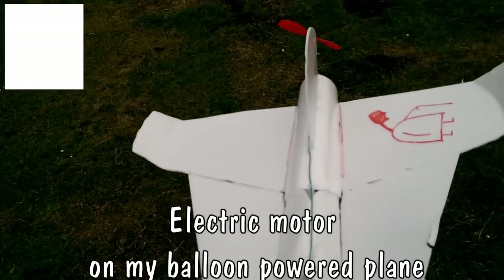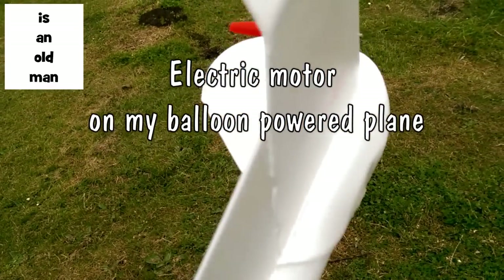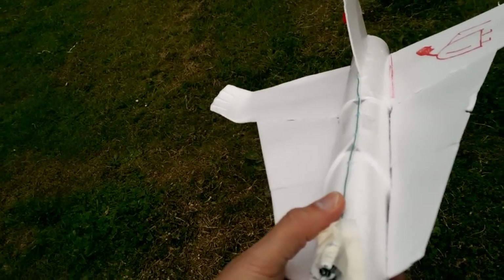Hi guys, you might remember this plane. It's the one that's balloon powered — slide a balloon up there and let it go and it flies.